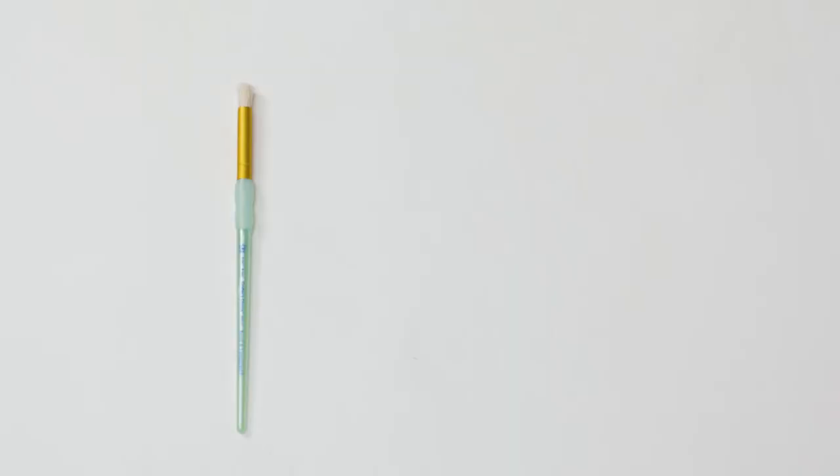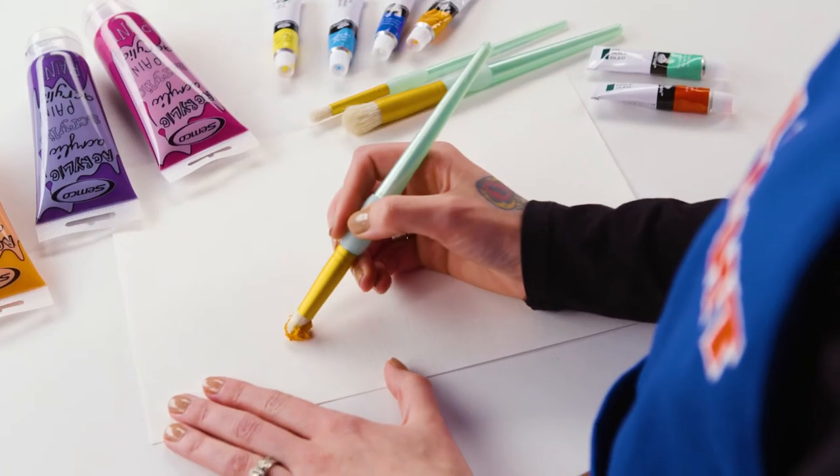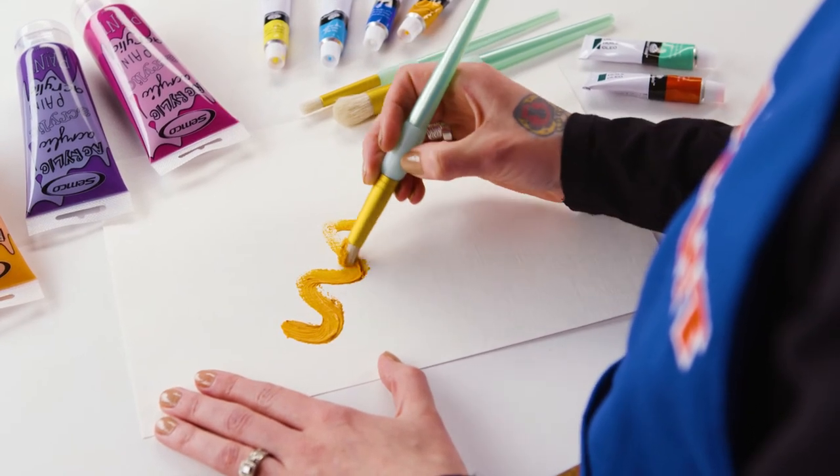Brushes can come with natural or synthetic bristles, and which one you choose depends on the type of paint you use and your preferences. In general, natural bristles are rougher so they're better at holding large amounts of pigment. Bristle brushes are thicker, stiffer and more coarse, and are generally made from hog or camel hair. Use natural bristles with acrylic, oil paints and varnish for great effects.